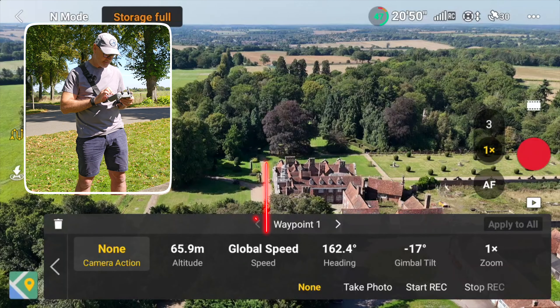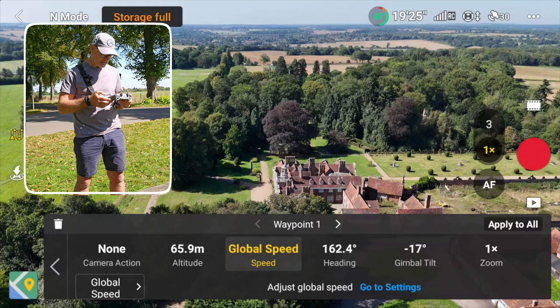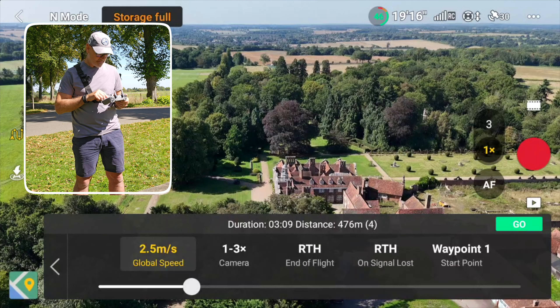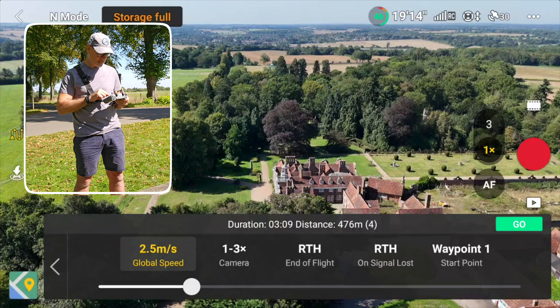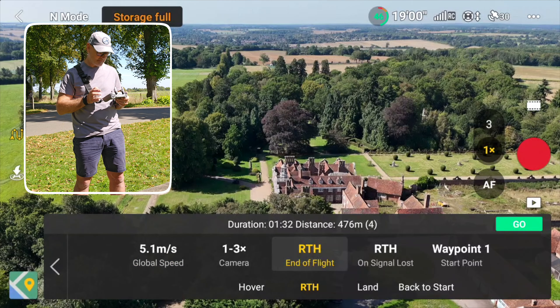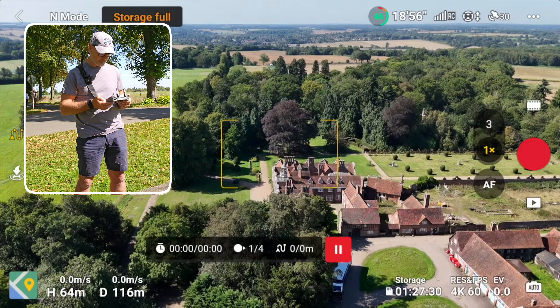If we click on the global speed setting, we can go to settings and change that. Let's set the global speed to five meters per second, set end of flight to 'Return to Home,' and now press 'Go.'